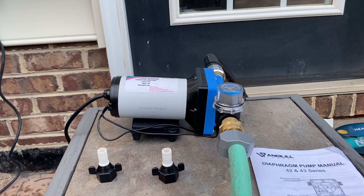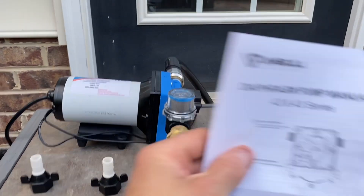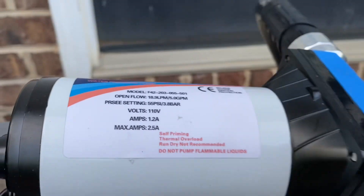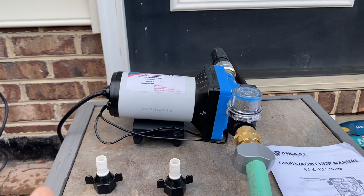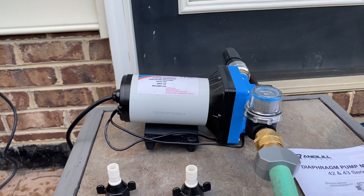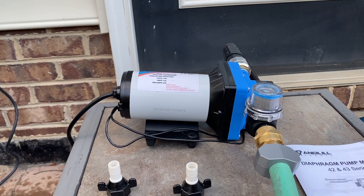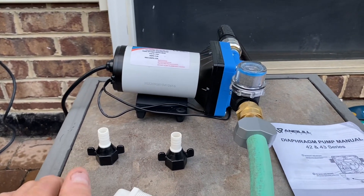Today I'm going to go over my Amble five-gallon-per-minute transfer pump, or water pump. Here's the manual right here. I want to let you know this was not sent to me — I did purchase this with my own money on Amazon for about a hundred dollars. Nobody's paying me to review this or give my opinion on it. I'm just going to call it like it is.